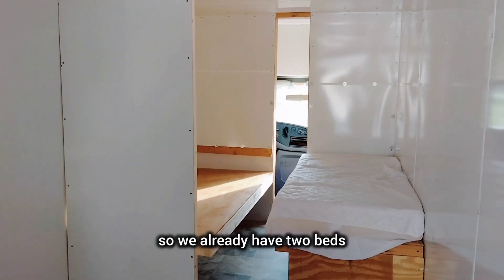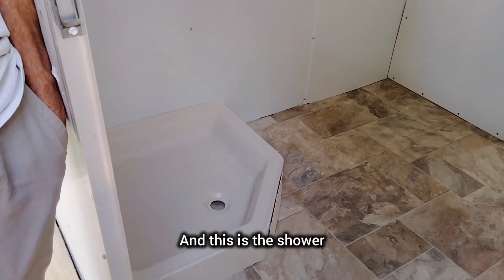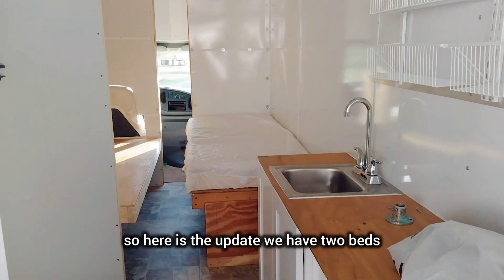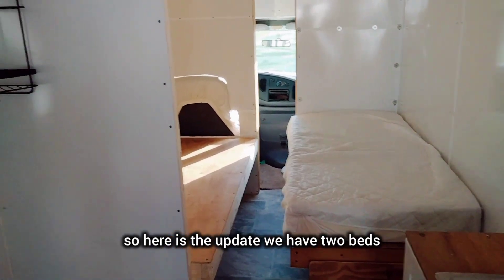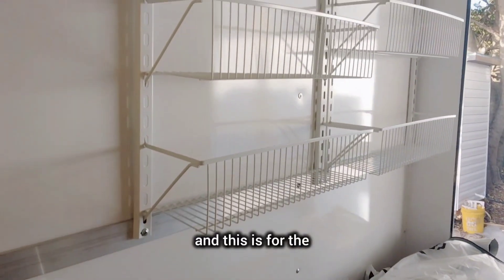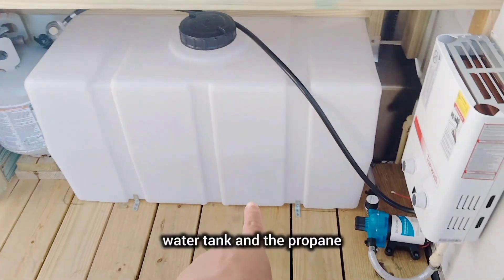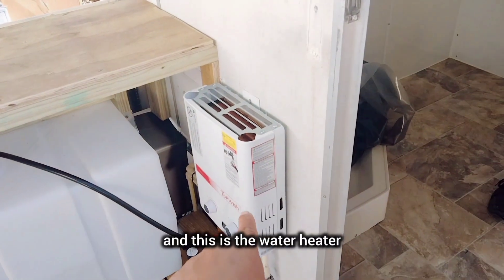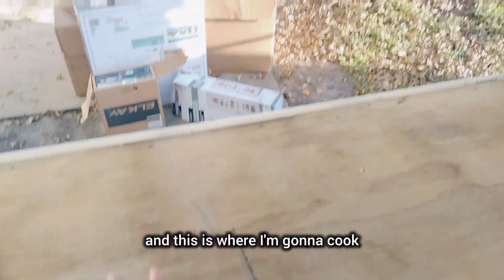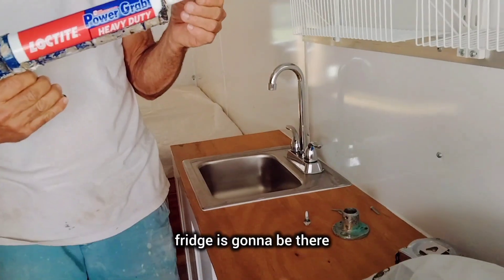So we already have two beds. My bed is on the right, and this is the shower — it's not done yet. Here is the update: we have two beds, then this is for the toilet and for the shower, and we have the sink. This is for the dishes, or like for seasoning, spices, for the kitchen cooking. Water tank and the propane, and this is the water heater, and this is where I'm gonna cook.